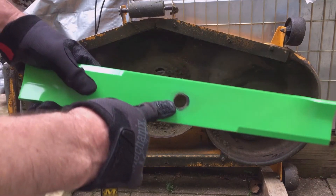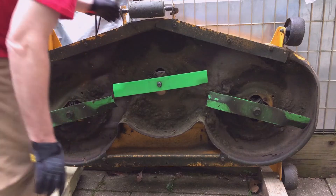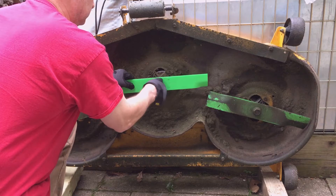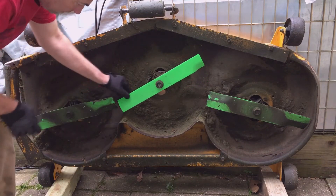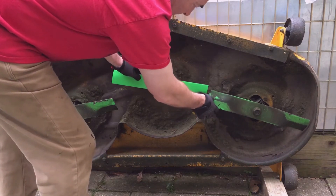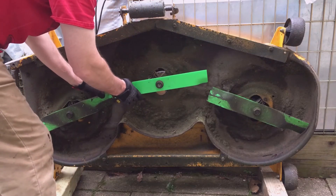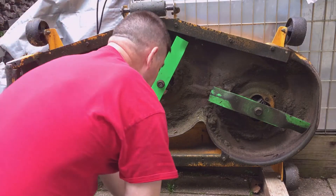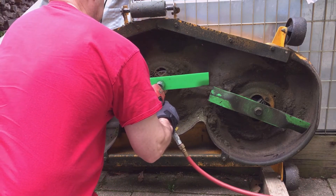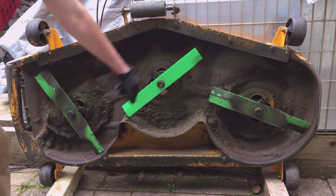That's the center blade drilled out to three quarter inches. It looks like there's plenty of clearance — almost looks like this could have been another eighth or quarter of an inch longer. Alright, so there's plenty of clearance. All I've got to do is grease my spindle bearings and put my mower deck back on and give it a try.